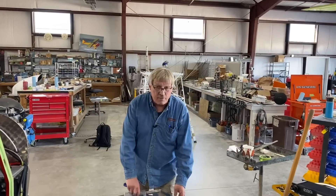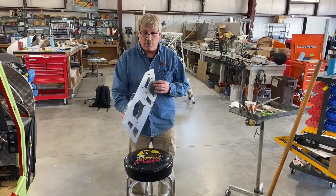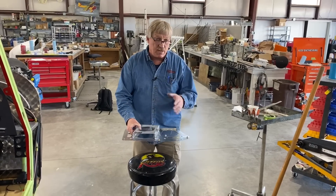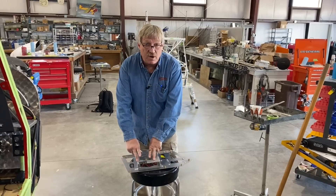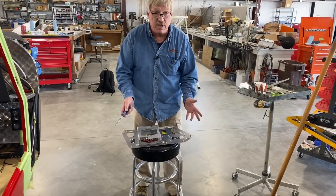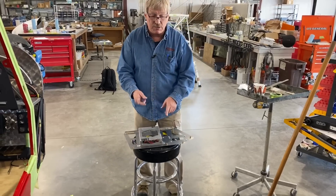Hey guys, pretty handy little part of this whole panel package — it's the transponder mounting plate. It's for the remote transponder and goes in the back of the fuselage. It's got rib nuts in it for mounting and clamps to mount it to the fuselage. It's pretty much set up and will come with that tray already mounted to the transponder. So what we're going to do right now is take these screws out and put in the GPS-20 and the safety trim.